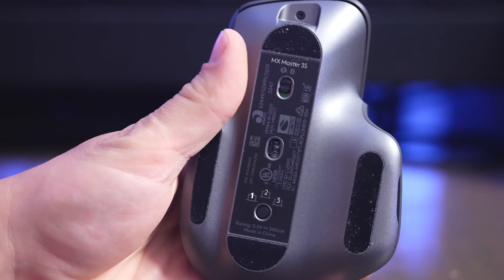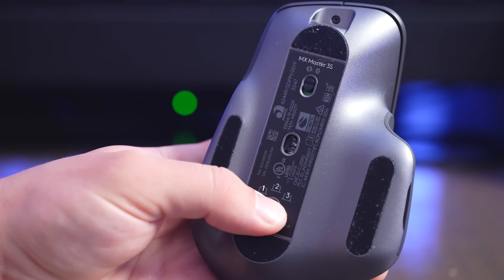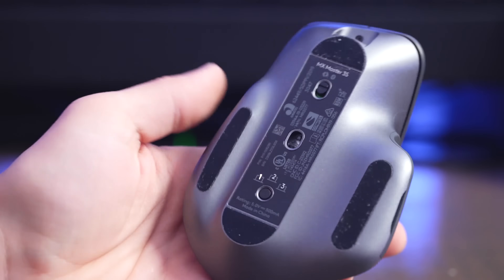So let's talk about what the similarities are. Both of these have the Logitech Easy Switch technology built into them, which means that you can pair them with up to three devices at once, flip the mouse over, and then you can cycle between the saved settings on them. That's really nice if you have multiple computers or you want to pair them to an iPad and a computer — it's just going to be really fast to change between devices.